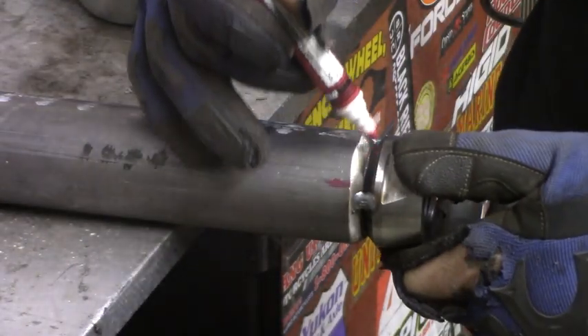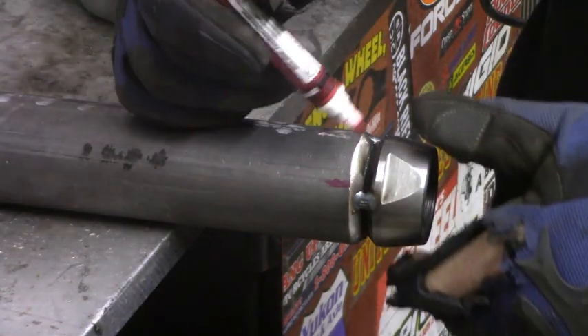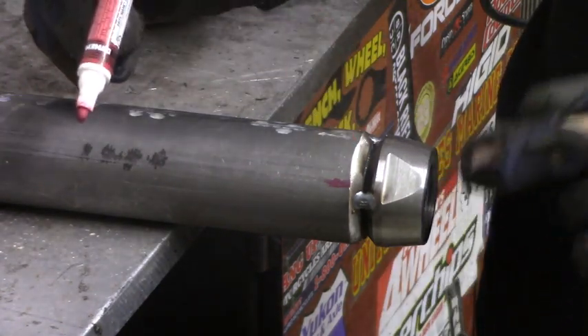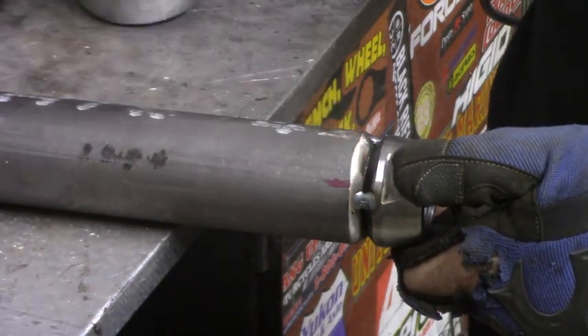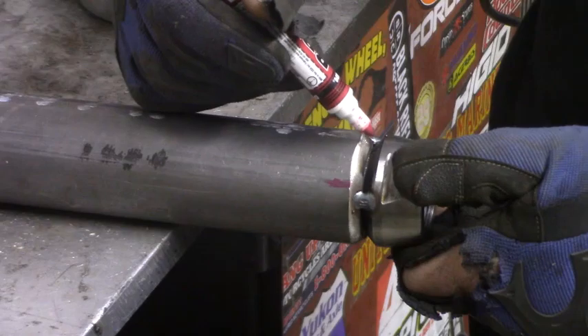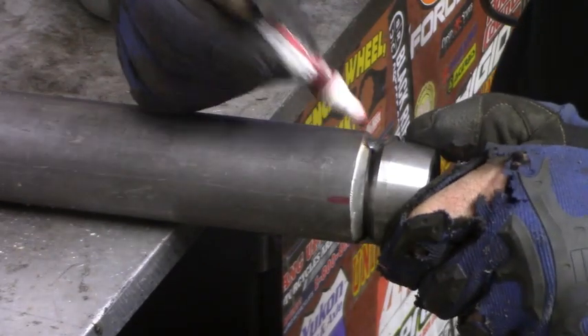I see some people that will weld the whole thing. Sometimes you don't have issues, but other times you have issues threading that heim back in. So what you do is go ahead and weld this little spot, then go to the other side and weld it, and just let it sit for a while and then weld a little bit more.